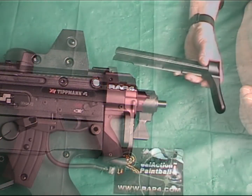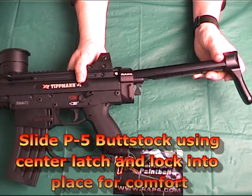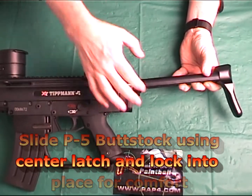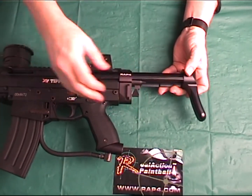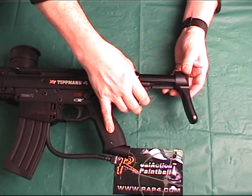The last step is to secure the buttstock into place by releasing the center latch and sliding in the buttstock as shown. Find a comfortable setting for your specific body size and aiming technique, or push it all the way in for storage in your carrying case.